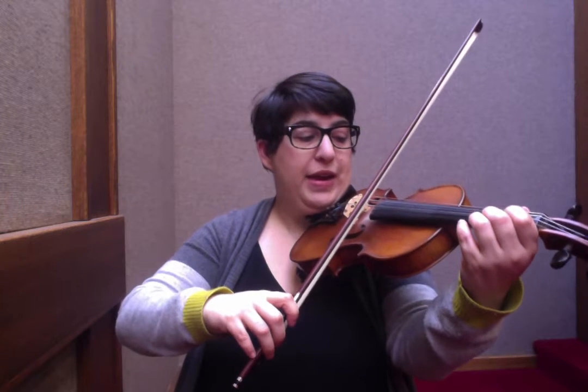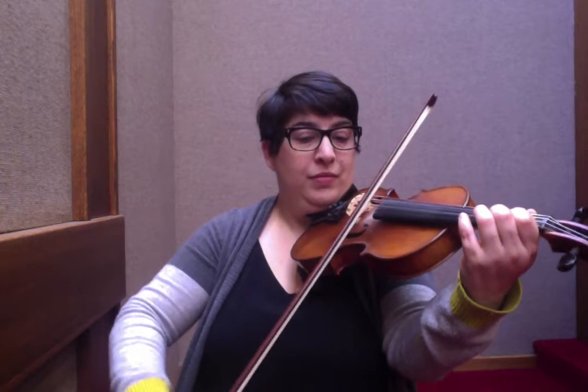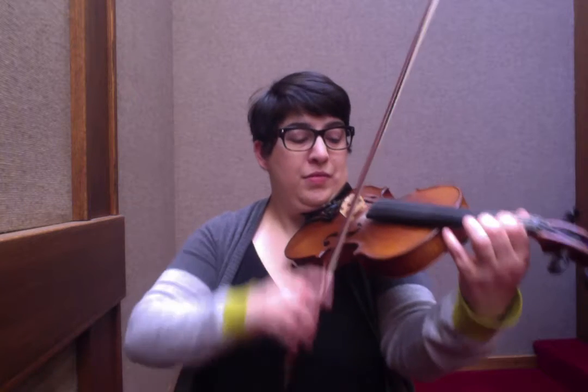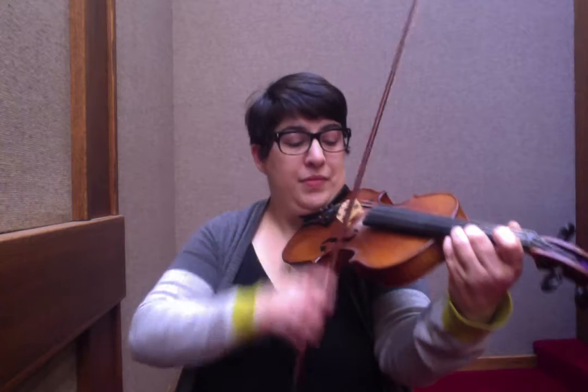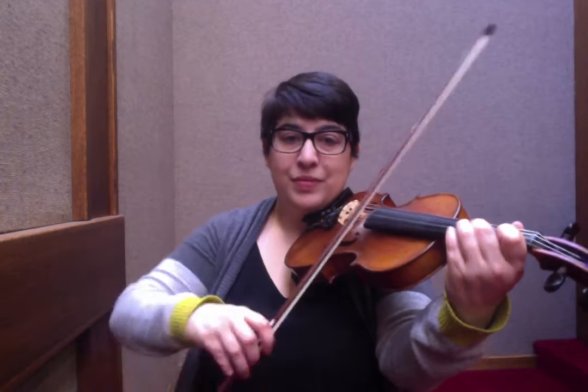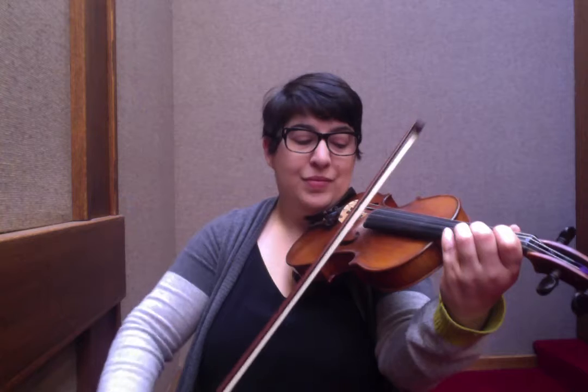So we'll take it from A open, ready. If that was easy for you, go ahead and do the two octave A major scale starting with the low A on the G string.